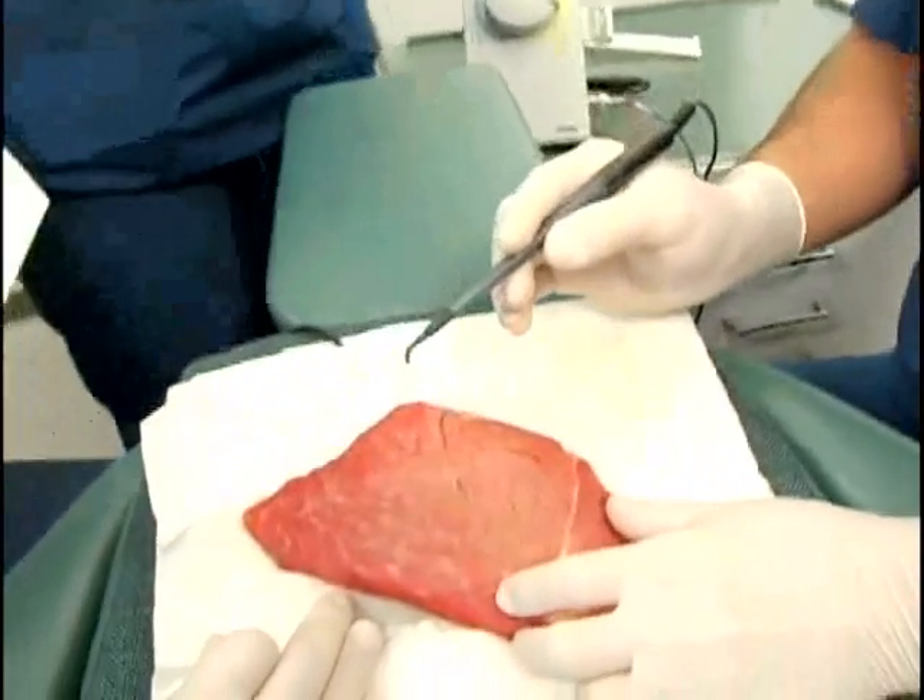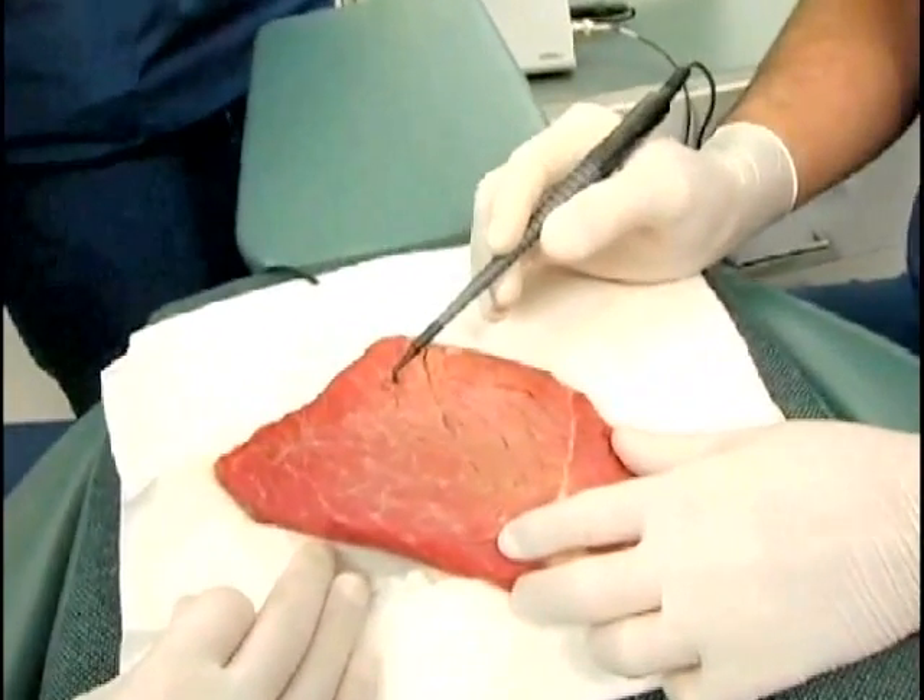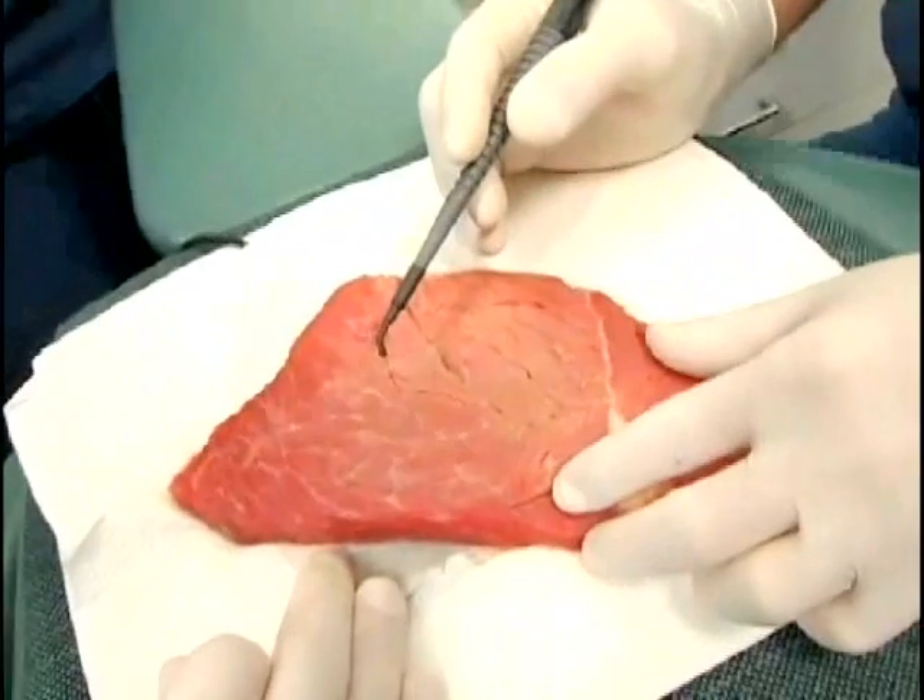Now we are going to use the long loop electrode. This technique is ideal for gingival contouring or removing excess tissue.